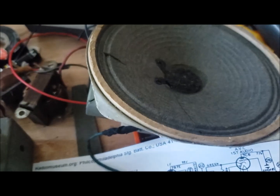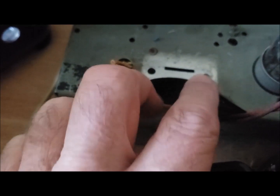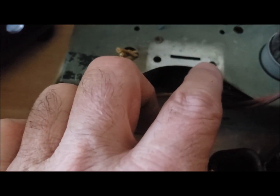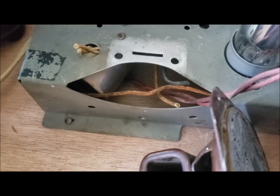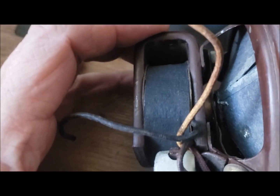When I put the screw in to hold it on, it's too far forward. So what I think I'll do is just epoxy it on. I'll need some kind of a substitute for that field coil — I'm going to have to use some kind of a choke.